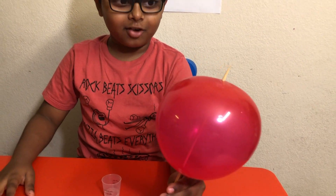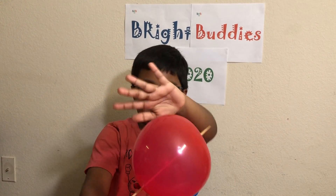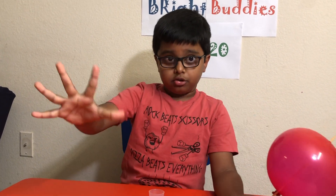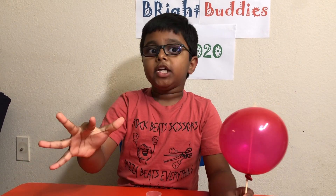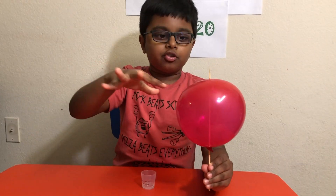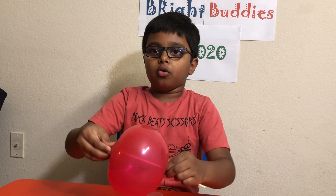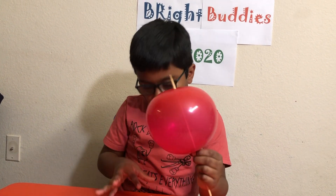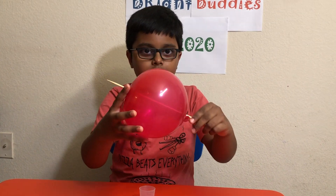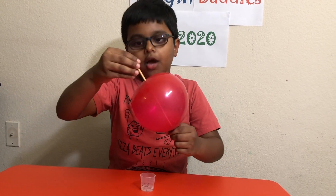Wow, this is cool, right? The air is not coming out anymore. Here's why this works: the balloon has some molecule chains, and those molecule chains are called polymers. The polymers help the balloon to stretch. So if we add liquid soap to the popstick and poke it, the polymers close around the popstick.